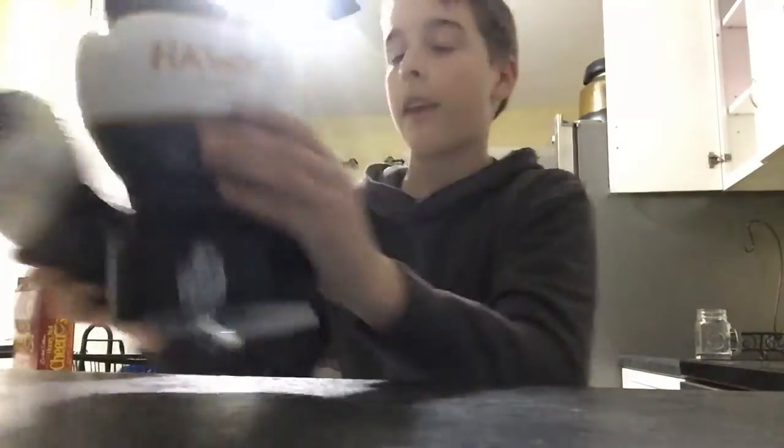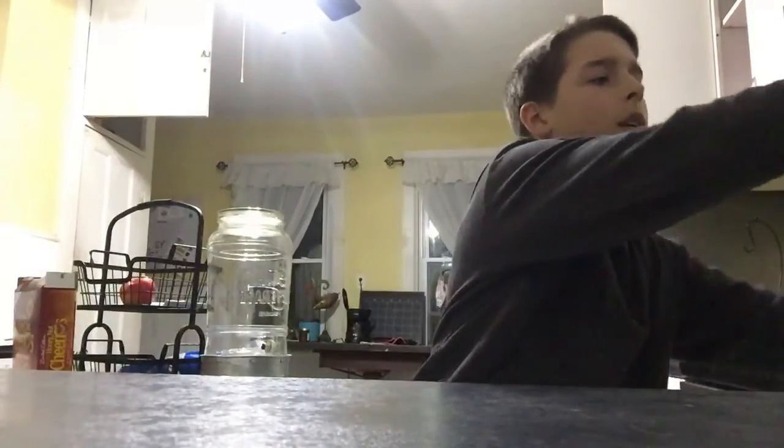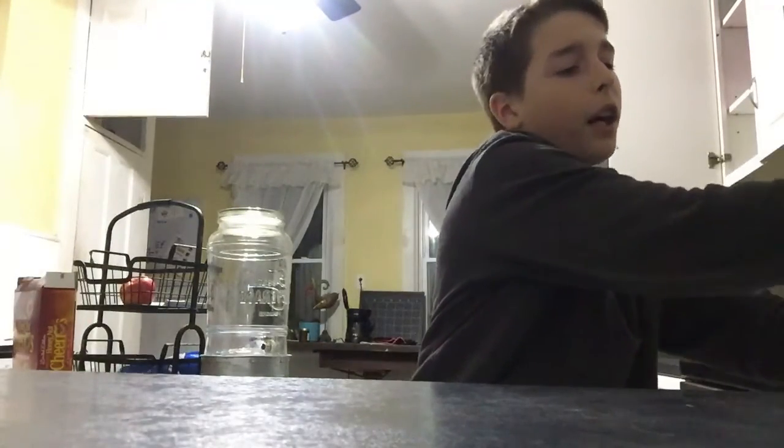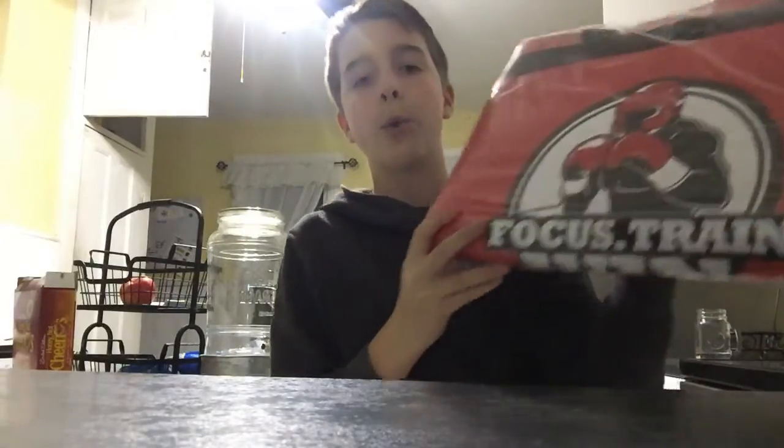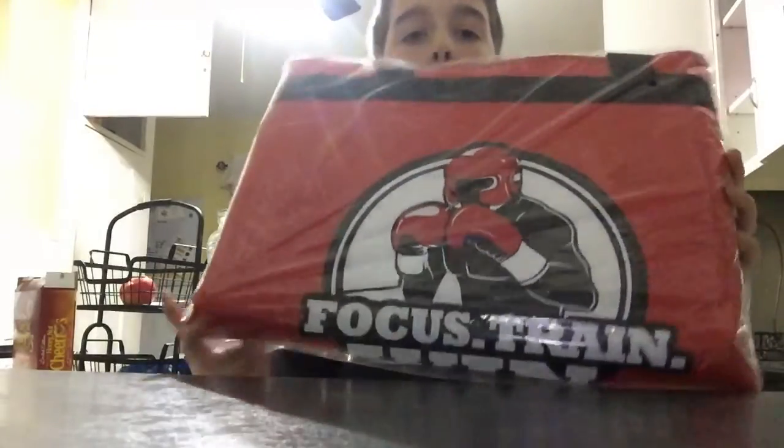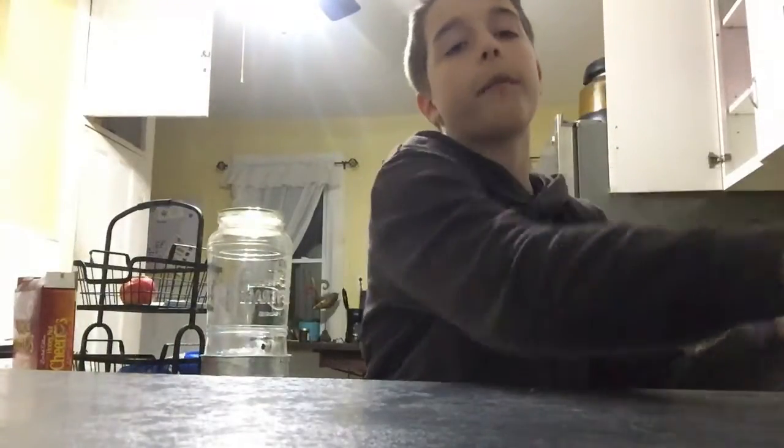They're Hawk boxing gloves, right here — Hawk boxing gloves. And I'm also unboxing a new boxing thing right now. It's really cool, I think, and well, it's boxing.